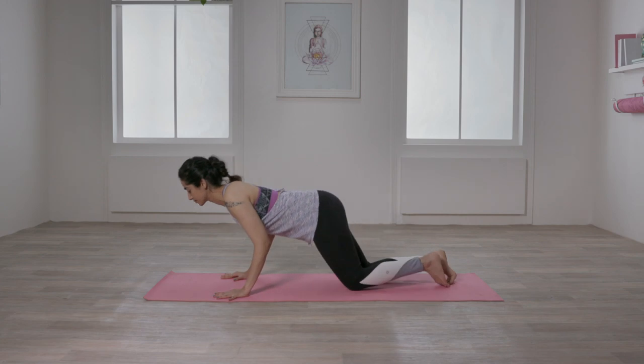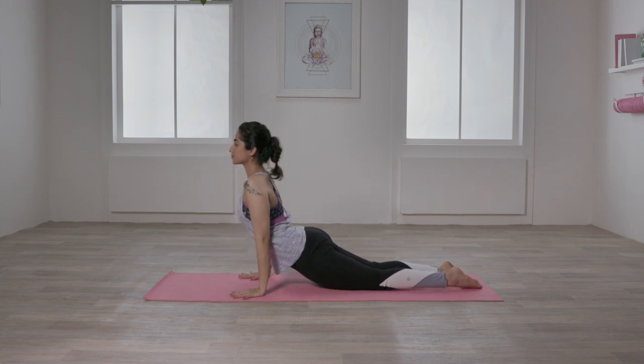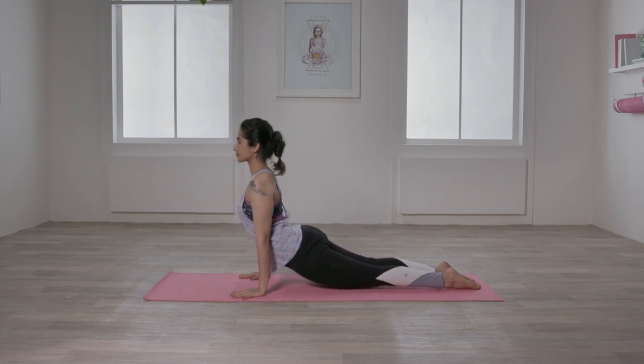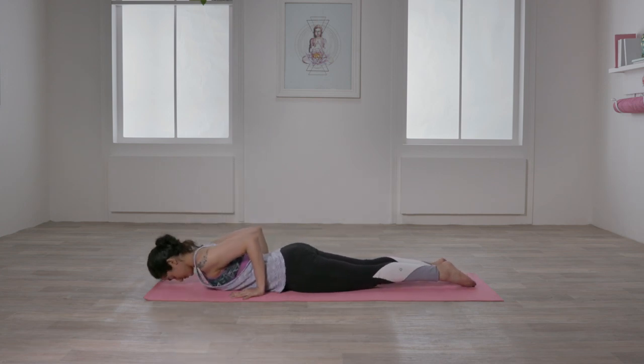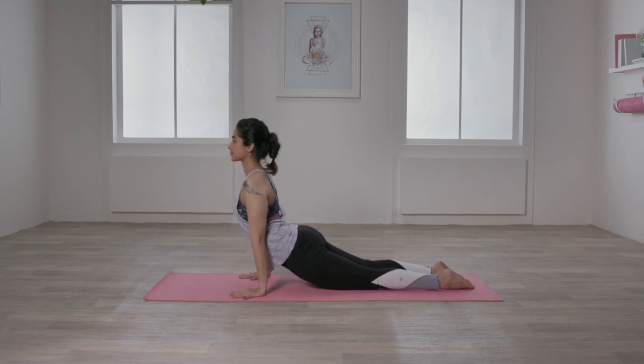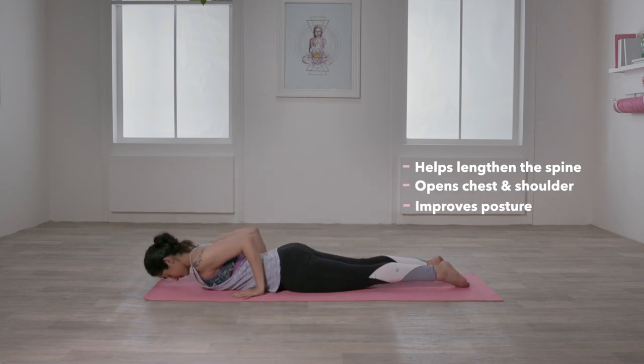Start by lying on your belly. Place your palms lower than chest level and feet together. Press your palms to lift your chest off the ground. Straighten your arms and bring the shoulders and wrists in a line. If possible, press your toes on the mat to lift the knees off by an inch. Make sure to not shrug your shoulders and avoid rounding the chest. Hold for 5-8 breaths. Release and repeat once again. This asana helps to lengthen your spine, opens the chest and shoulder, improves posture and gives a natural lift to the breasts.